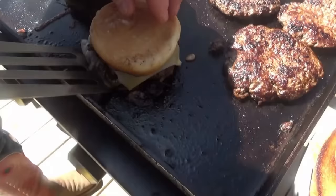Make sure you kind of bear down on it a little bit and get underneath those onions, then flip it right over just like that.